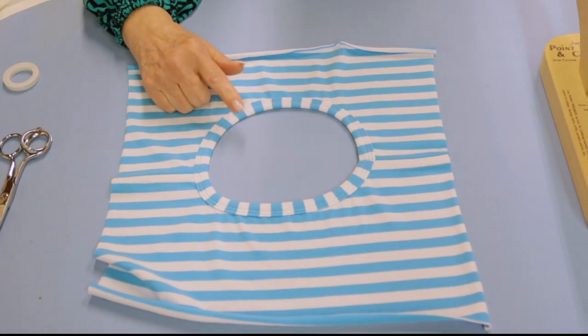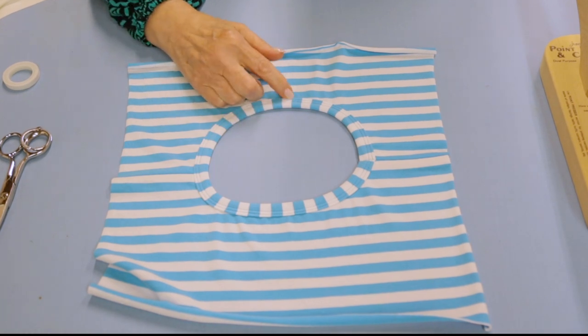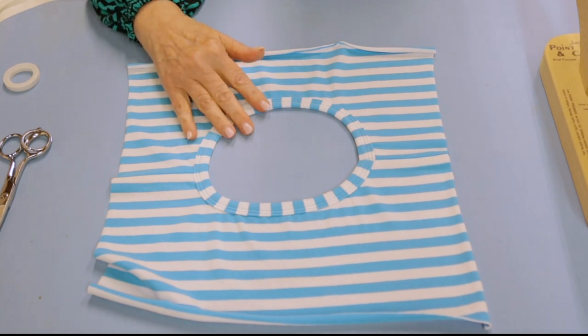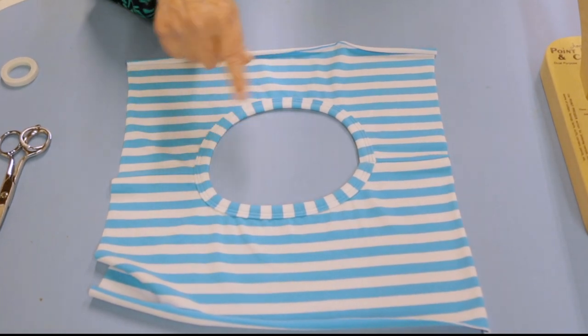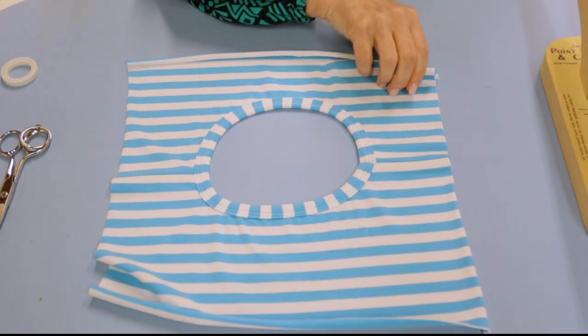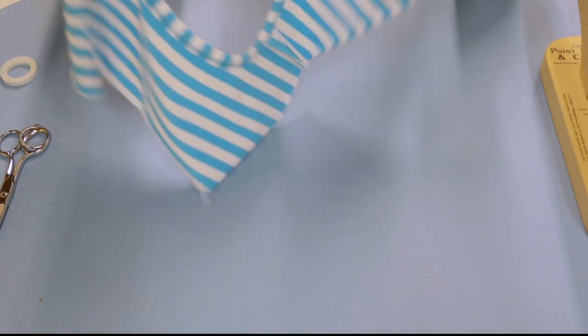This was using the 15 millimeter double fold bias binder, which I really like because it gives you a bold width for the binding. With the stripes, I think it's fun when you can change up the direction of the stripes - it's just a nice little detail. So let's flip it over and take a look.